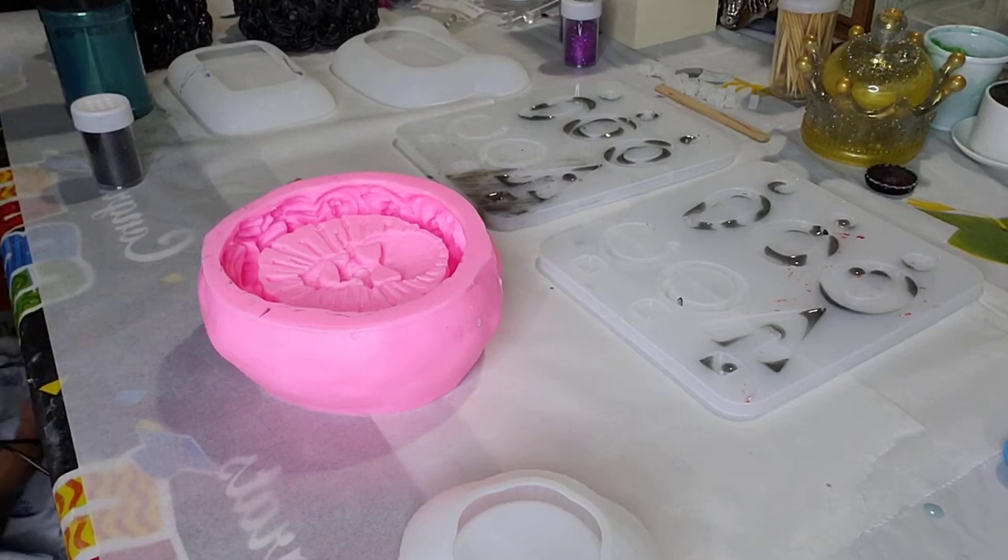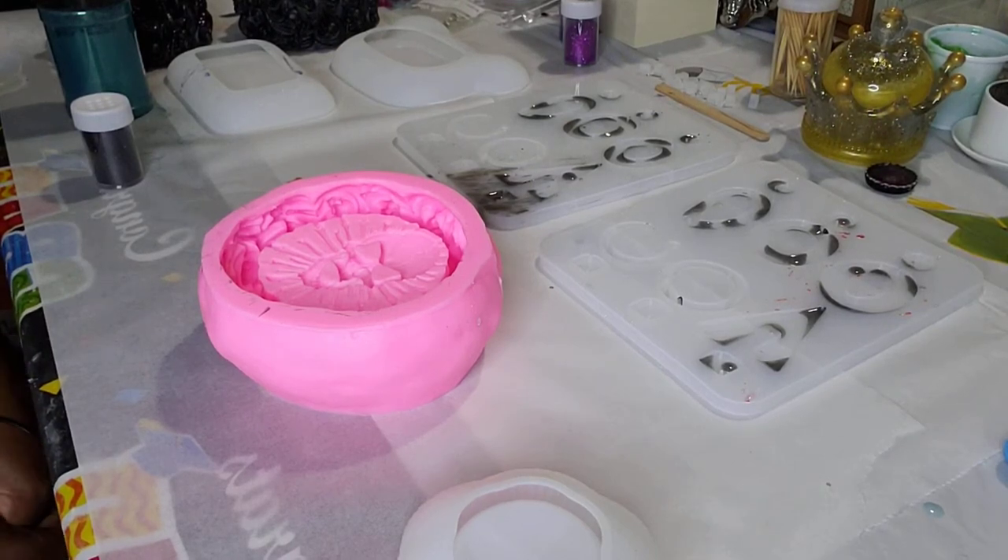Hello guys, my name is Vita Mae and this is Resin by Vita Mae.